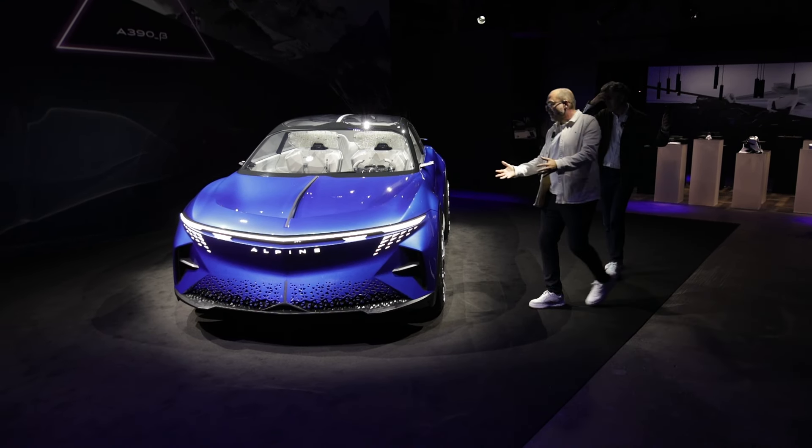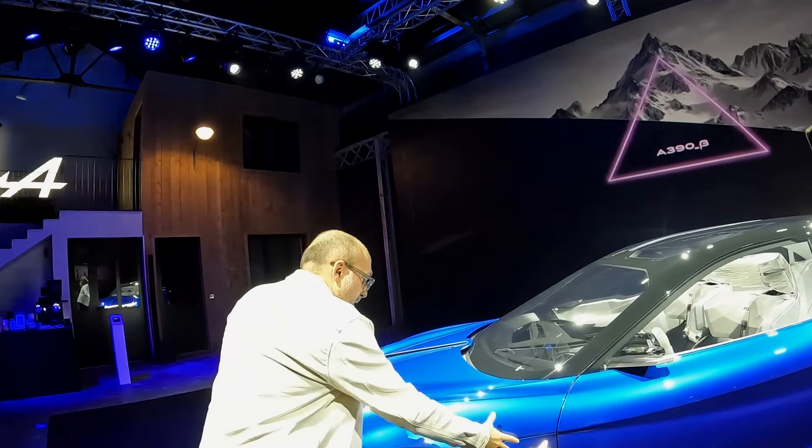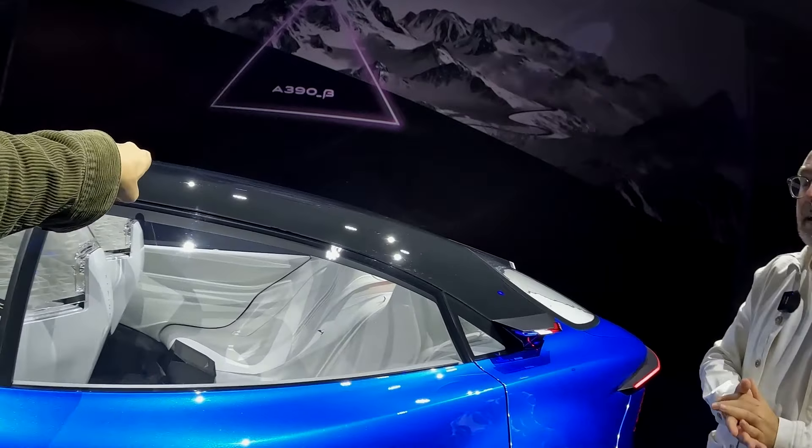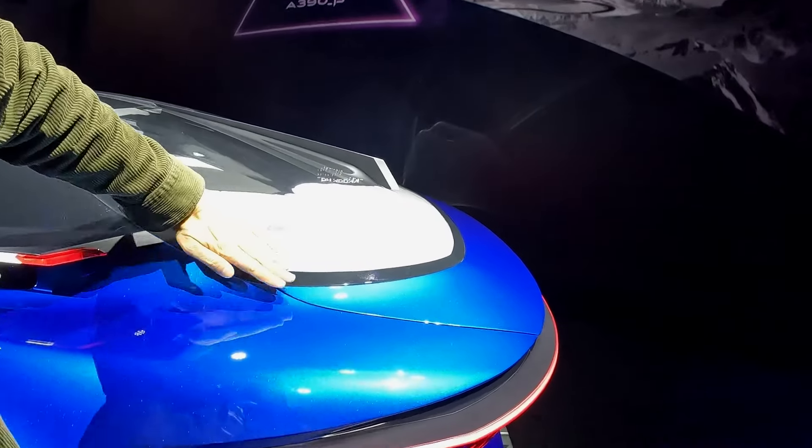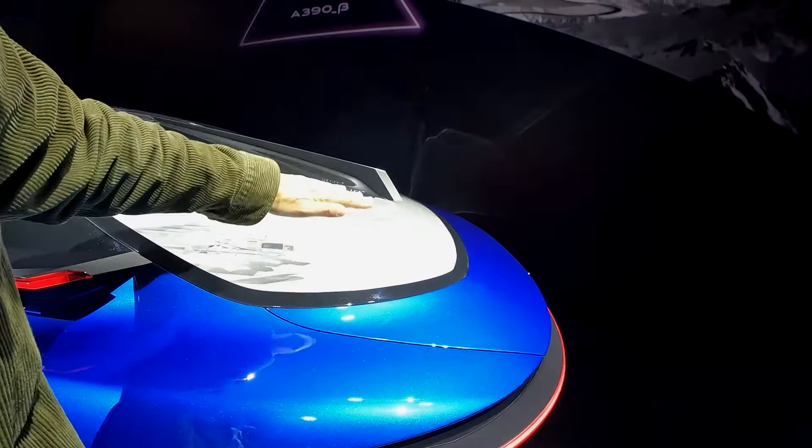Si tu regardes cette partie-là, tu la retrouves un peu. C'est très Alpine, c'est très A110 ici. C'est très Alpine, c'est très joli aussi. Il y a des arrondis. Ouais, on la retrouve, l'A110.